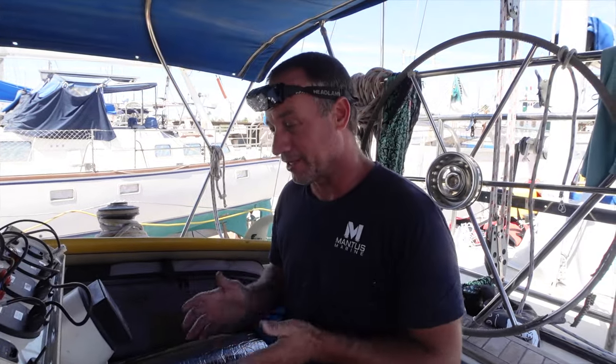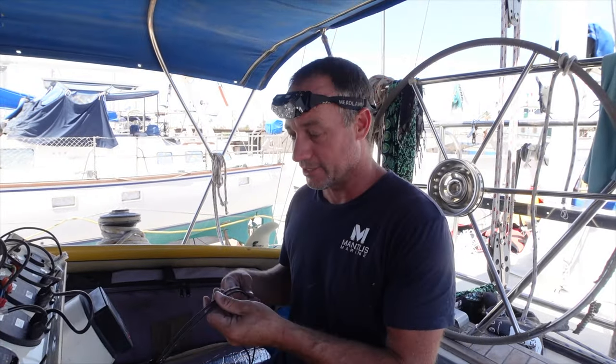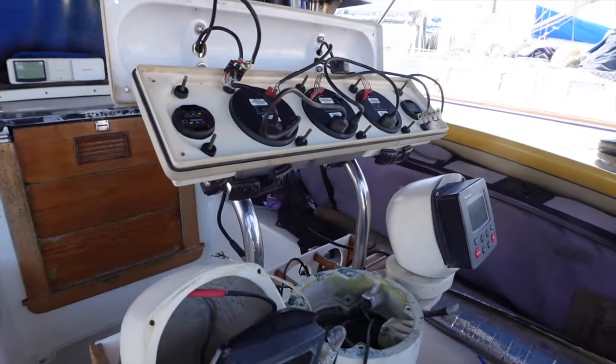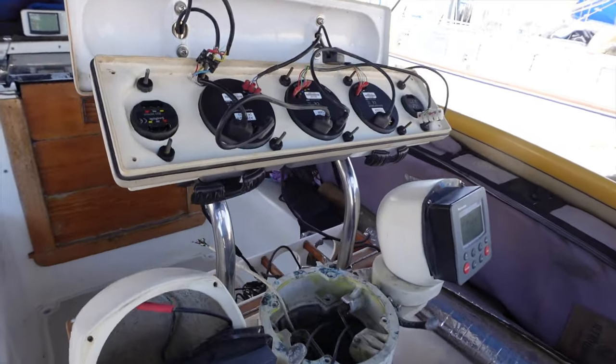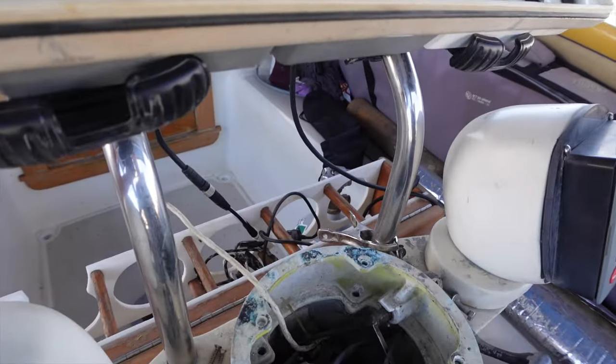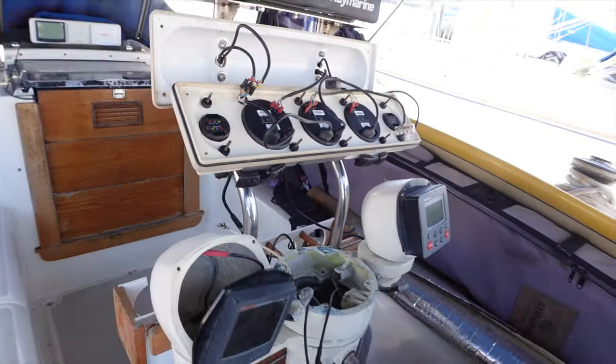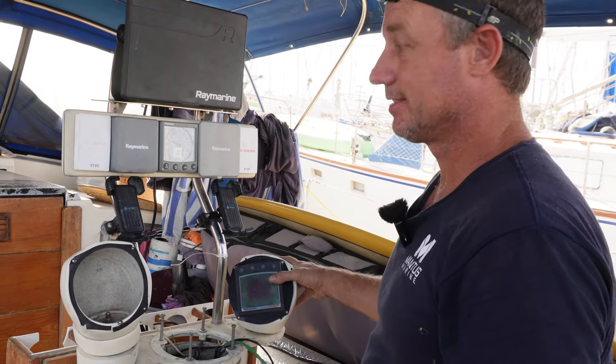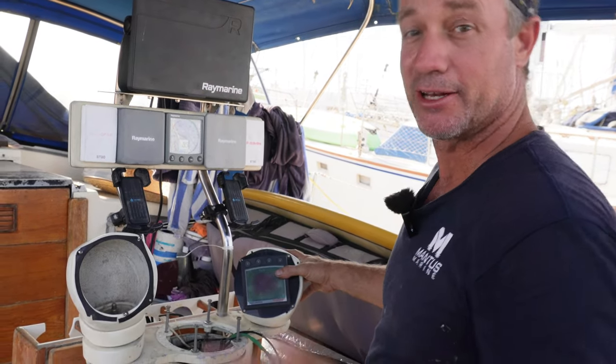I didn't really expect to go too far into this. I've just been chasing wires all morning — all these old SeaTorque wires — trying to clear out the boat of all the old crap. It just makes running new wires and troubleshooting so much easier. I was just intending to move a few wires but I didn't like what I found, so I'm going a little bit further.